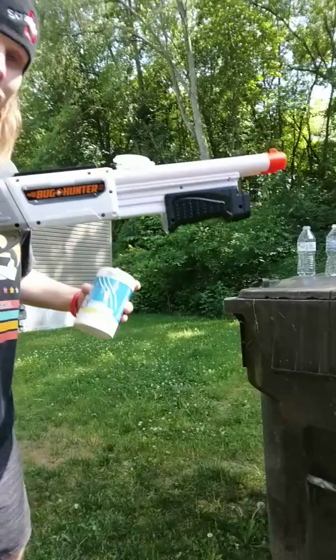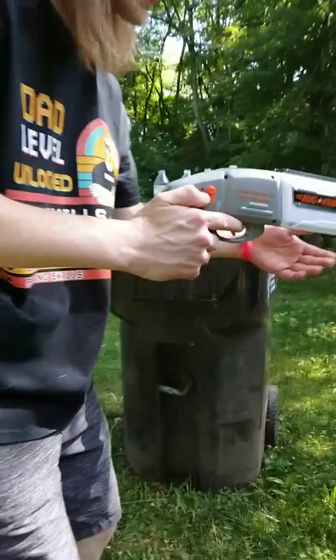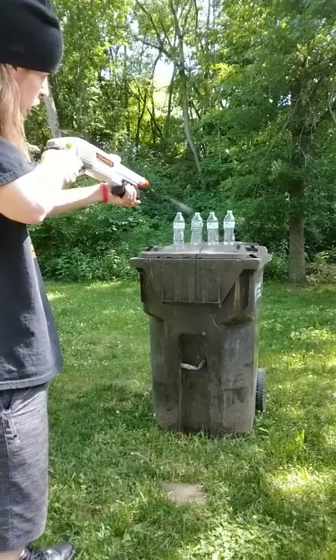I'll just load it up like that. Let's see how this bad boy works. This right here is a safety — turn it off. You back up a little bit. Ready? What? Hold on, let me do that again.